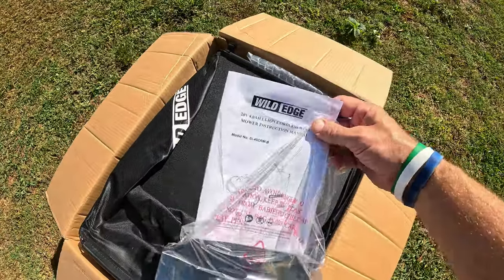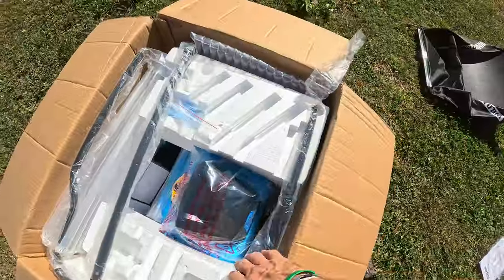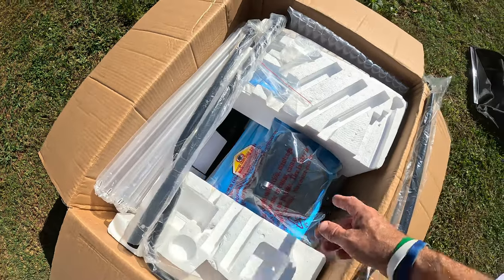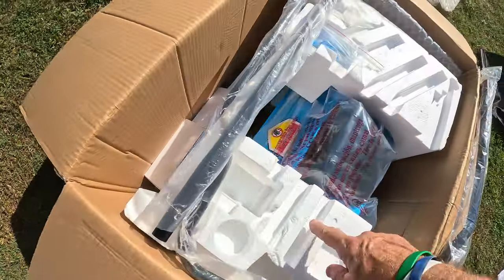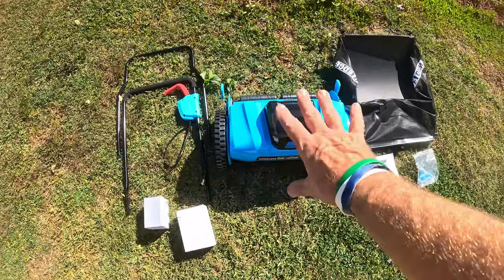When you open the box, the first thing you see is a set of instructions. It looks like it has a bag with it, and then the mower itself. The handle does have to be put together a little bit. It's very nicely packaged — they did an extremely good job. I love it when they add this bubble packaging, and there's sterile foam shaped to the mower.